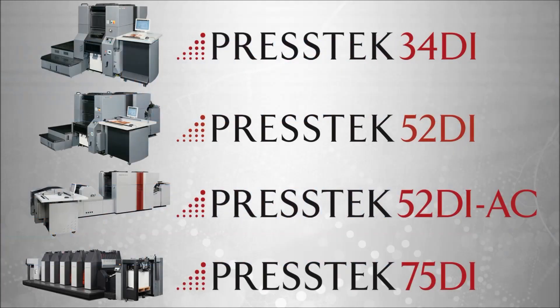Our larger format 75 DI model, which is a six-page press — the standard configuration will print on stocks up to a 24-point board.